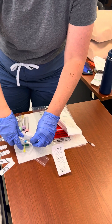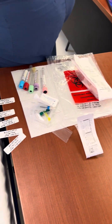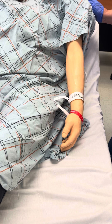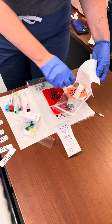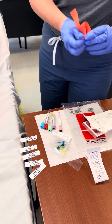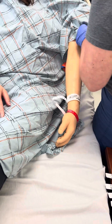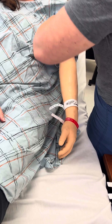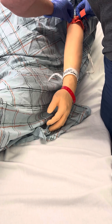Exposes the patient for comfort and assesses veins to determine the best puncture site. Applies tourniquet above the anticipated site of venipuncture with a slipknot 4–6 inches, minimum of 2 inches above the intended site, proximal to the venipuncture site. Do not occlude distal pulse. This is going to feel a little tight on your arm. Do not leave tourniquet in place longer than one minute.